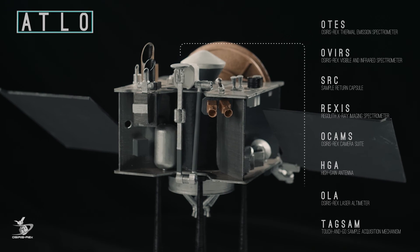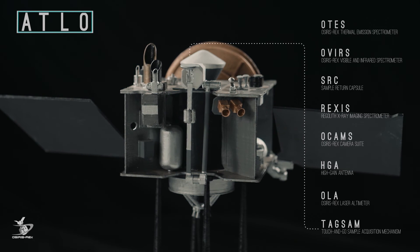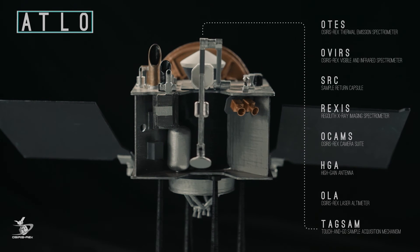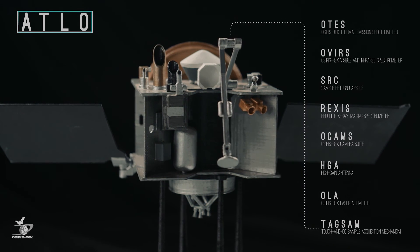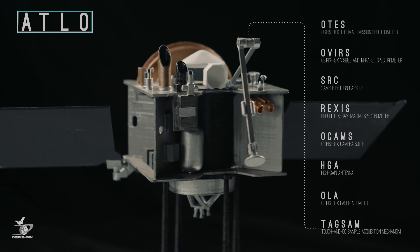Last, but not least, is the Touch-and-Go Sample Acquisition Mechanism, or TAG-SAM. It is a simple sample head with an articulating arm. The arm will extend to contact the surface of Bennu, and then the sample head will discharge a burst of nitrogen gas to push regolith into the sampler's chamber.